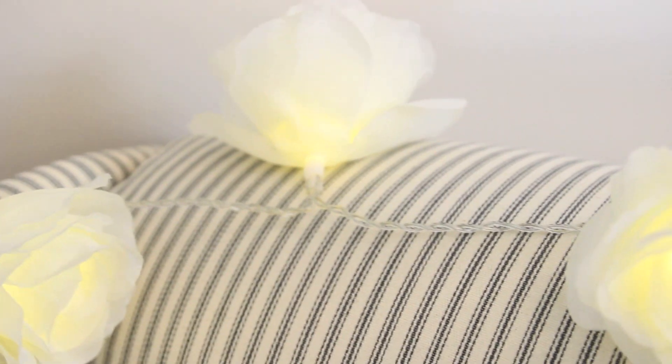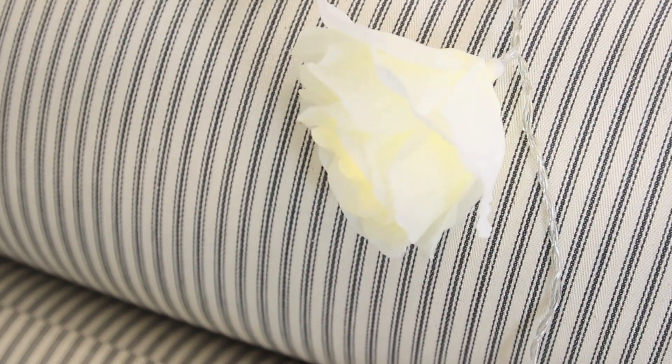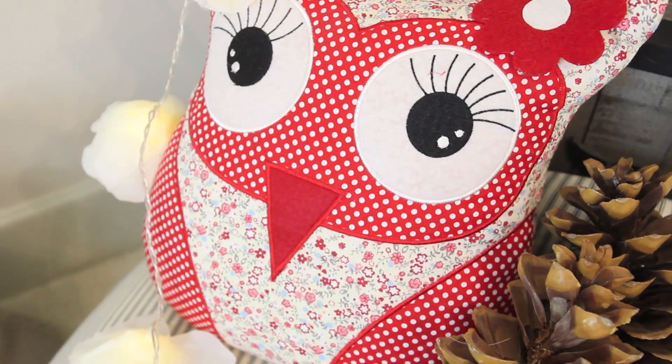I got my fairy lights from Primark. I love these because they are so pretty. I love how kind of fluffy and beautiful they look as flowers. The great thing about these is you don't need to plug them in - they have batteries, which is perfect so you don't need to have them near a plug socket.